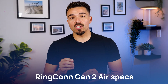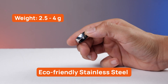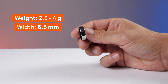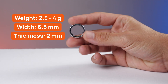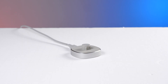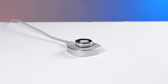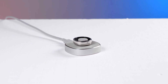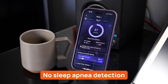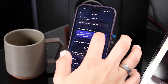Now let's talk about the Ringcon Gen 2 Air. It's made from eco-friendly stainless steel, which gives it a slightly heavier feel — around 2.5 to 4 grams depending on size. The dimensions are the same: 6.8mm wide and 2mm thick, and it's also IP68 waterproof, tested to go as deep as 100 meters. Battery life offers up to 10 days on a full charge, but instead of a charging case, the Air comes with a wired USB-C dock. Also worth noting: sleep apnea detection is not included in the Air, so if that's a must-have, the standard Gen 2 may be a better fit.